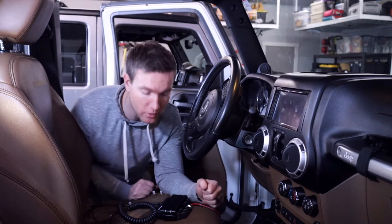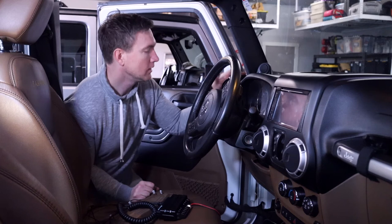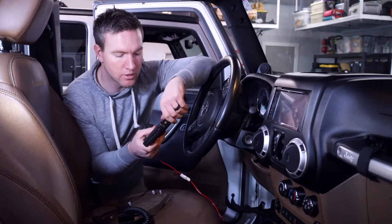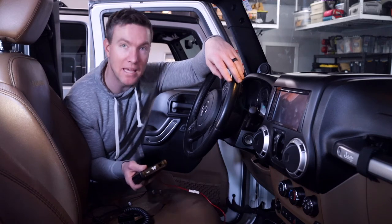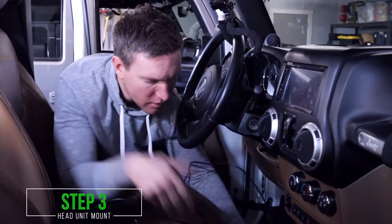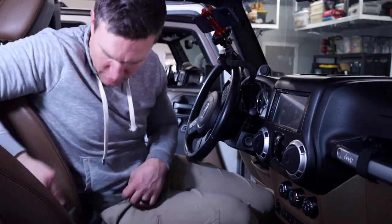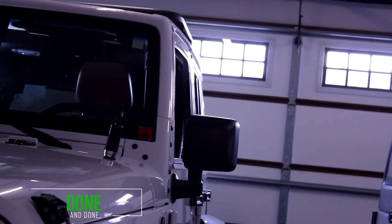We've run the coaxial cable through the engine bay into the interior. Until I'm totally committed to placement, I'm going to put some velcro tape on the head unit so I can test out a few different areas in the Jeep before committing to drilling a hole. There's really nothing much to this part of the install other than cord management. We got the cords where they needed to go, used velcro tape to attach the head unit to the side of the center console, plugged everything in — it looked great and worked perfectly. Done and done.